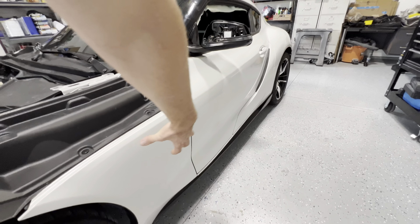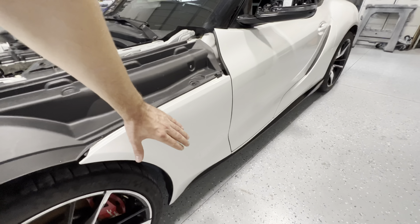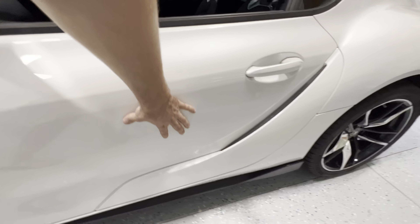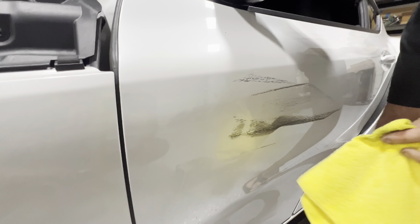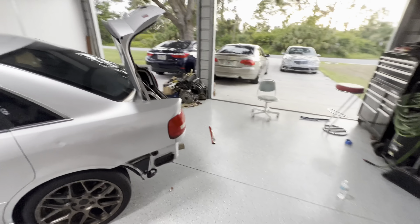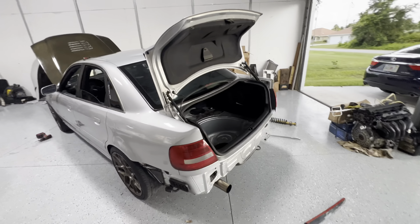I also noticed there were tire marks on this side of the car. I used a little bit of lacquer thinner on a rag and it came off nice and clean — there are no dents anywhere and the paint is not damaged. I was going to buff it but this is actually working better.